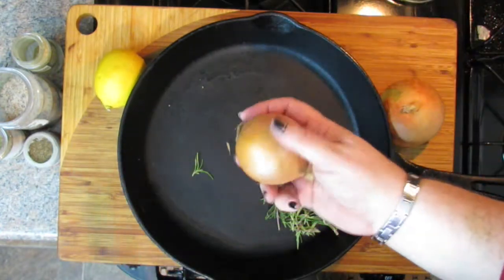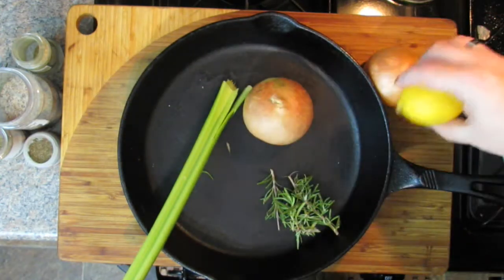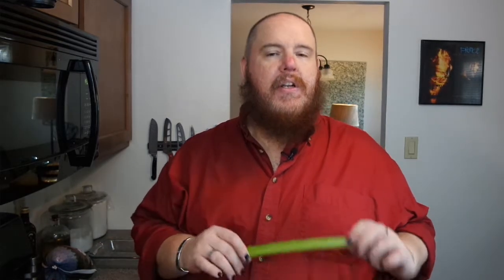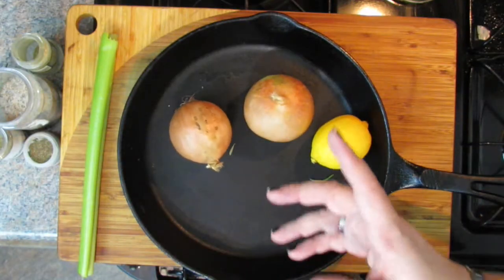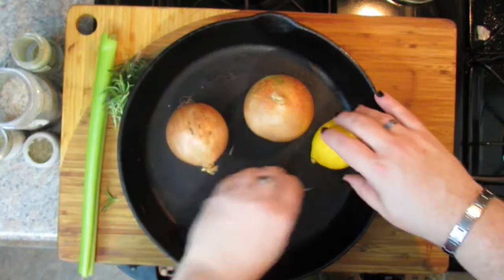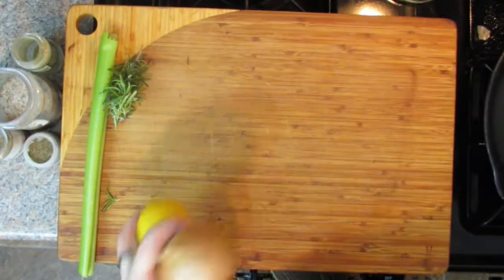We're going to prep a few things first. I have just some vegetables here — a couple of onions. I'm going to do one onion in the pan to set the breast on, and the other I'm going to quarter and put in the breast. I also have a lemon. Celery has a good bit of natural sodium to it, and it's really nice to put inside the turkey breast and add a little natural sodium flavor. And I have a little rosemary I've clipped. So let me cut the vegetables first.